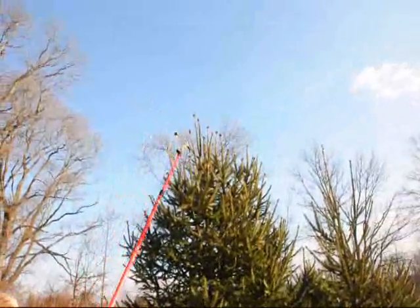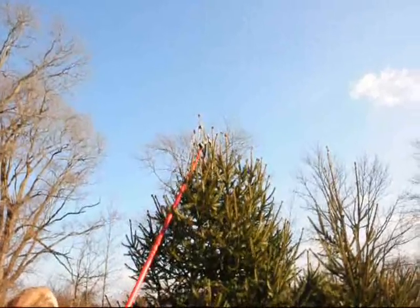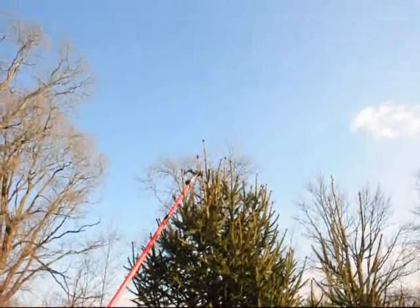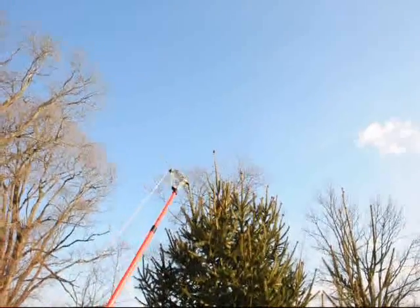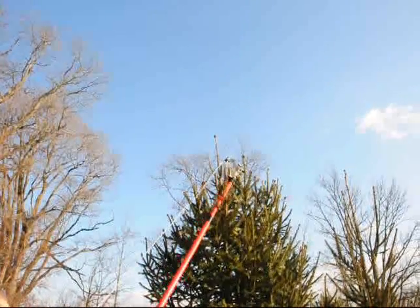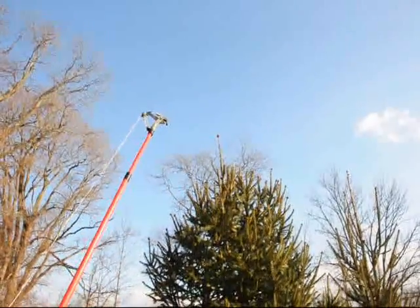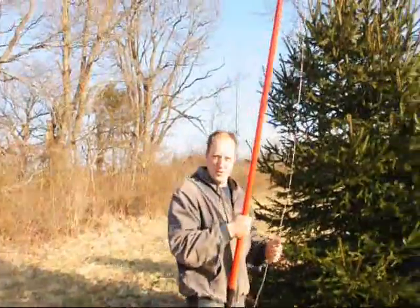I'm going to pick this one as the main leader, and then go in and knock down the others that are lower to it pretty hard. I have to knock down virtually all of them in this area to make sure there are no other competing leaders for next year. With the pole prune, we just do the major ones — if you try to do all the small ones, you'll be here forever, especially with this type.